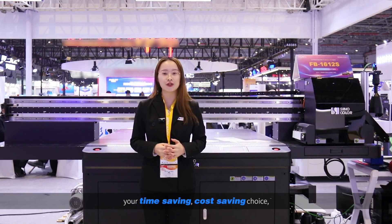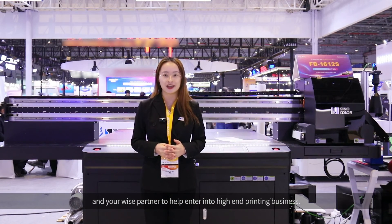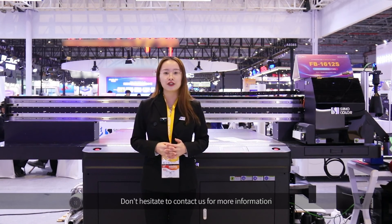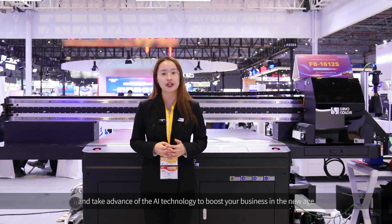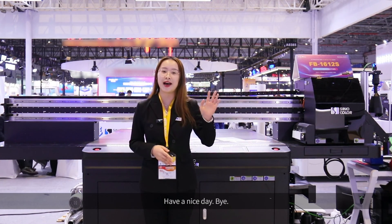This is your time-saving, cost-saving device and a wise partner to help you enter into the high-end printing business. Don't hesitate to contact us for more information, and take advantage of AI technology to boost your business in a new age. Have a nice day, bye!